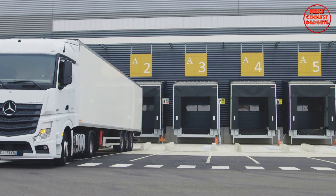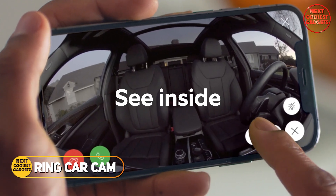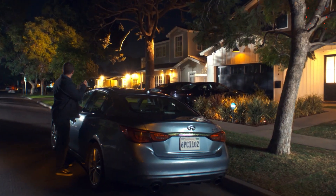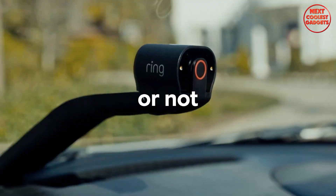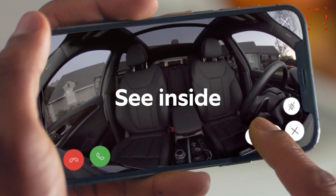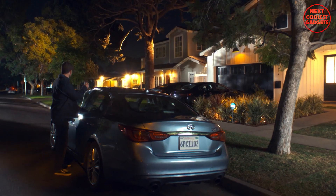The Ring Car Cam is a cutting-edge dual-facing vehicle security camera designed to safeguard your car around the clock. With its advanced features, you can stay informed and protected, ensuring your vehicle's safety. The Ring Car Cam's dual-facing HD cameras provide a comprehensive view of your car's surroundings, both inside and out, helping you identify suspicious activity and potential threats.